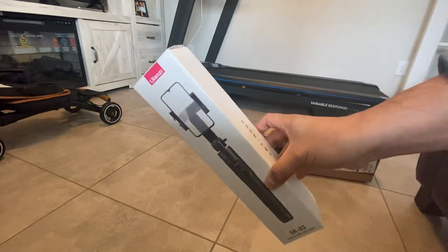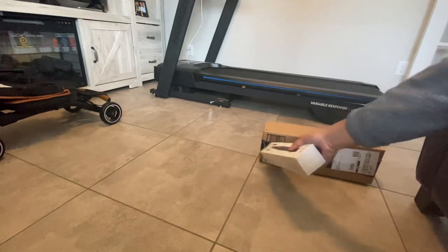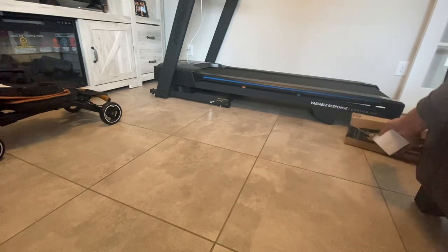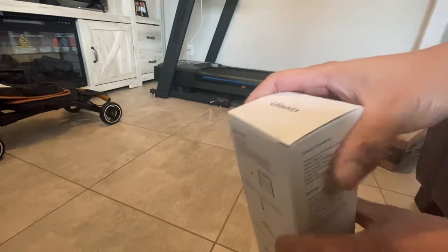This one, guys — see. As you can see, Ulanzi. Ulanzi, the brand. See, it's amazing, right? Ulanzi. We're going to open this.